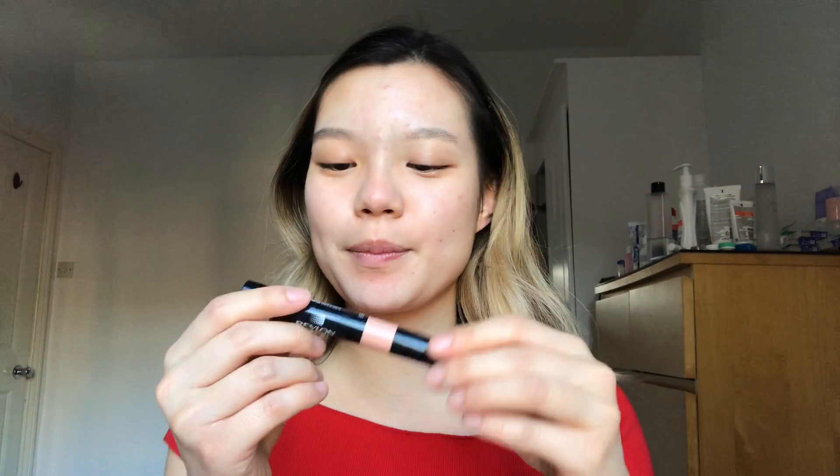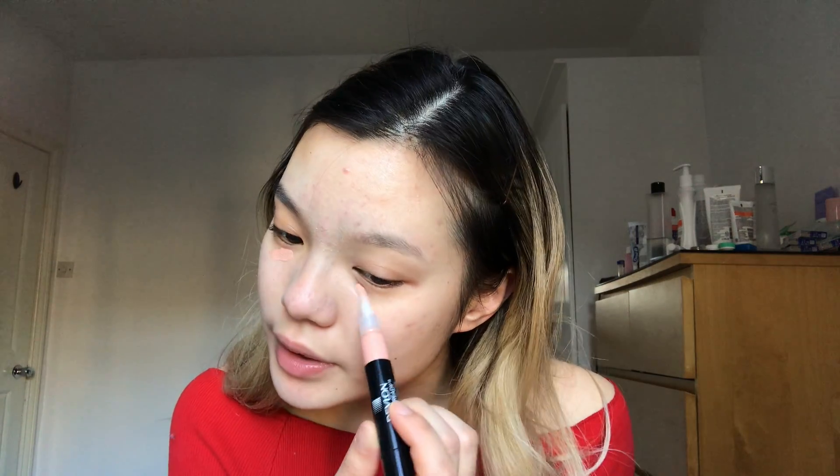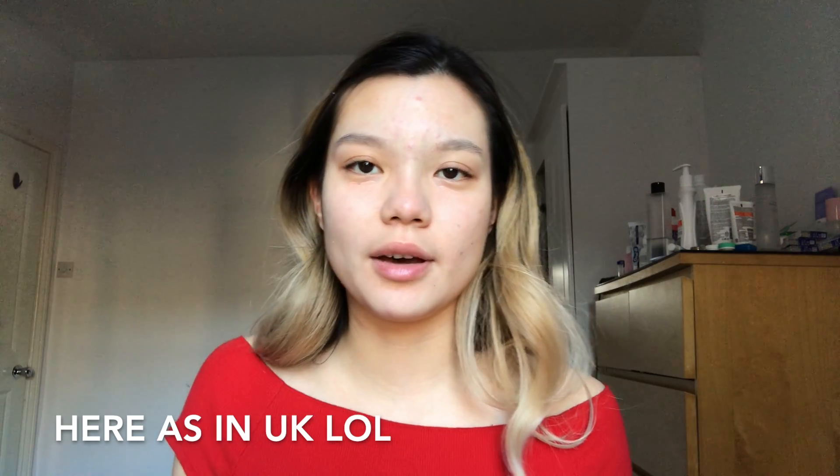After blending that out, I'm gonna go in with my Revlon Photo Ready Color Correcting Pen in the peach shade, because I've got dark eye circles from not having a good sleeping schedule. I was super jet-lagged when I came here — I'd fall asleep at like 10 p.m. and wake up at 5 a.m. I mean it's still a decent amount of sleep, but it was just like, what am I supposed to do at 5 a.m.? So I'm just gonna blend that in.